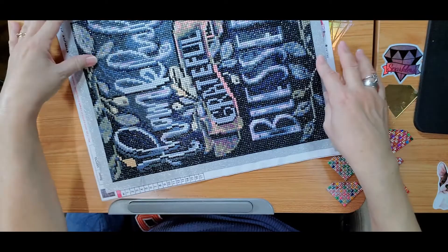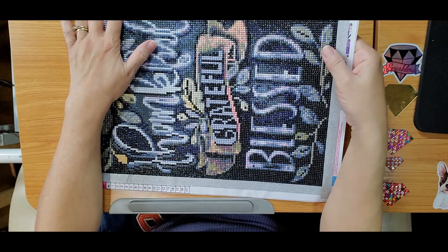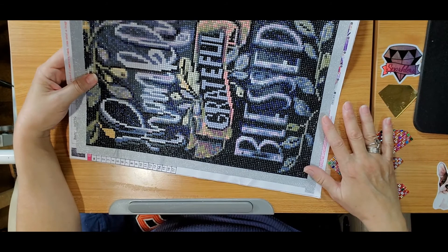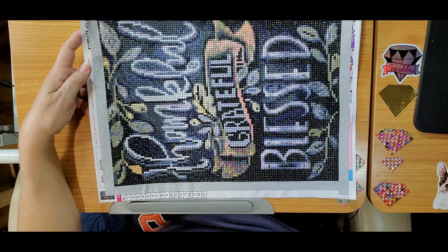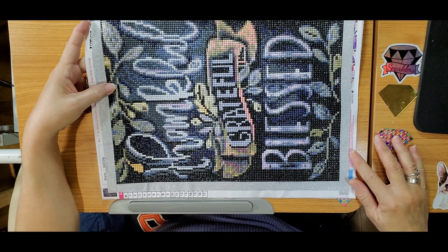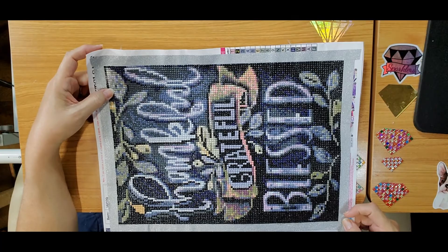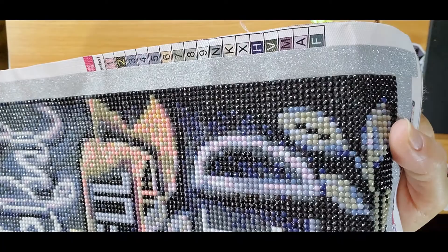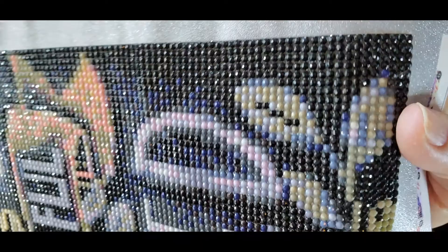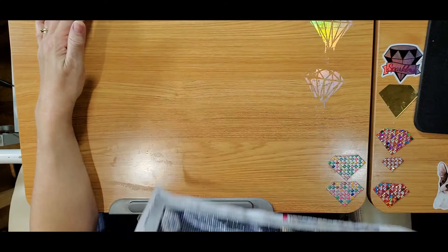This one I did for Thanksgiving — 'Thankful, Grateful, and Blessed.' They're a little bent because they were stored somewhere that wasn't good. I also had fun with this one because I was able to see the letters coming out clearly. It was a 30 by 40, also from Amazon. I wish the background had been a happier color, but it was okay — I did like this one. Again I did the Mod Podge on it, and the drills come out shiny. Post in the comments if you want me to give you a demo of how I do it with the Mod Podge.